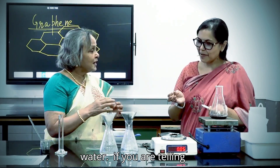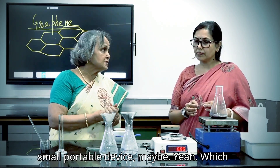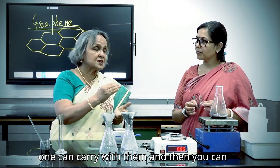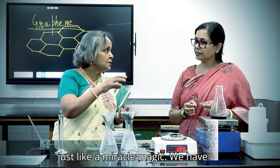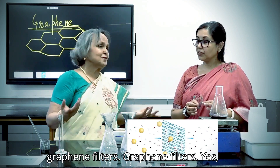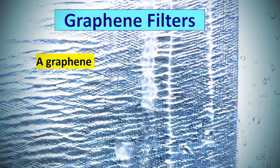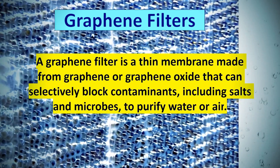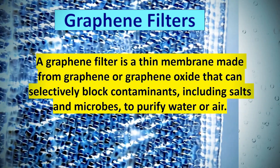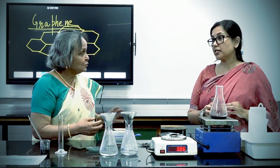So if there is such a device — a small portable device — which one can carry with them and just take out the sea water, it's like a brave plastic. We have graphene filters. Even more specifically, graphene oxide filters.